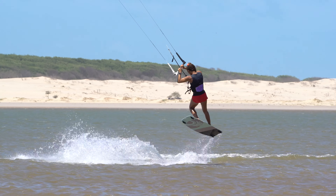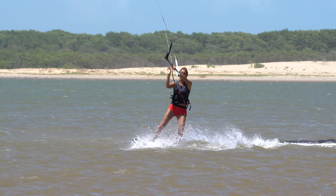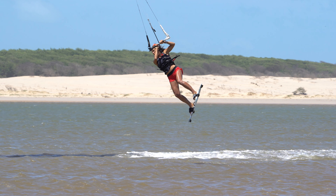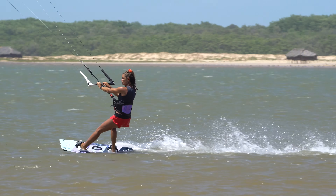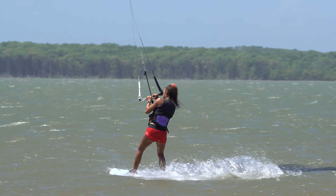First thing first, as much as it looks like one and a half rotations, it's not. It's a controlled pop front roll and a tasty blind landing. The best way to warm up for this move is to bang out some popped fronts and lots of pops to blind with an Olé, and then marry the two.